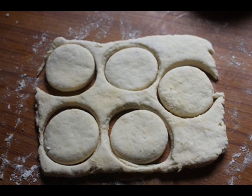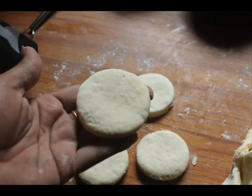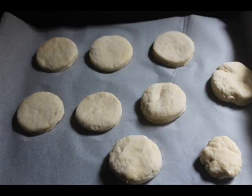Now use a round cookie cutter or a small bowl and cut round shapes. Remove the scraps, pat the dough back together, and cut some more rounds. You can see this is your buttermilk biscuit ready to go. Pop them onto a baking tray.